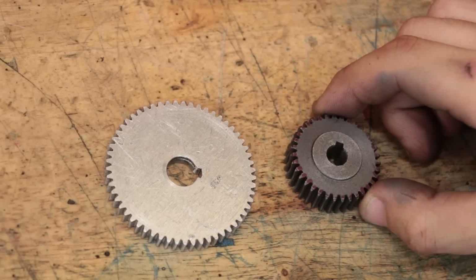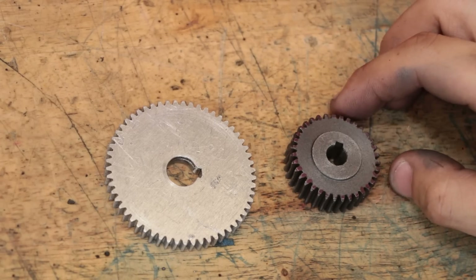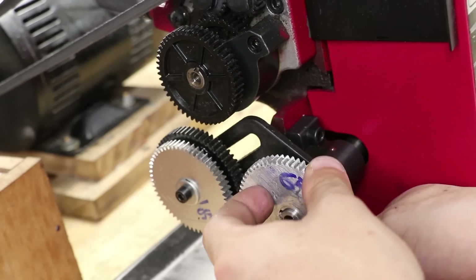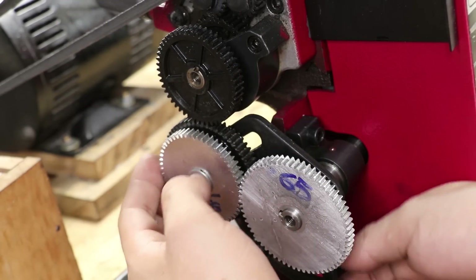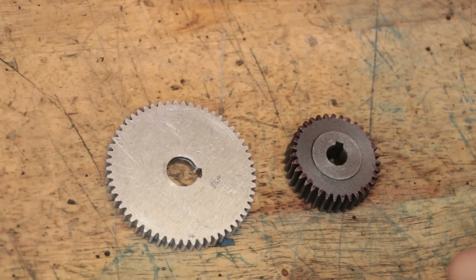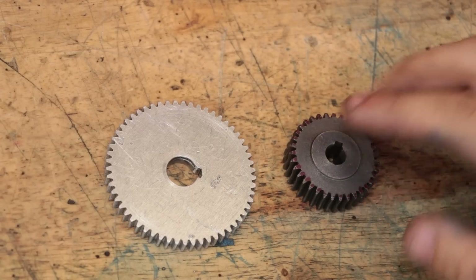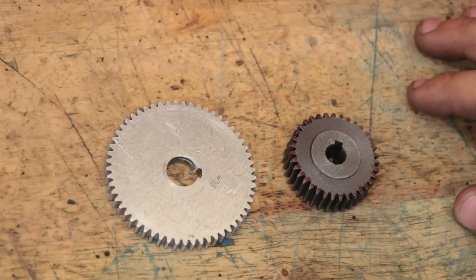However, keys aren't the end-all and be-all in design. For one, it does mean that all the load that the gear is required to transmit is going to go through that single key. Maybe it's not something that you need to think about all the time, at least in a home workshop, but it's definitely worth knowing, especially if you're dealing with plastic gears. The load that we put through the gear is not going to be all that well distributed. If we apply a load to the teeth, say on the other side to the key, all of that load has to go through the whole gear and then into the key.